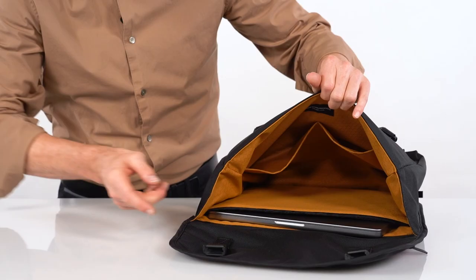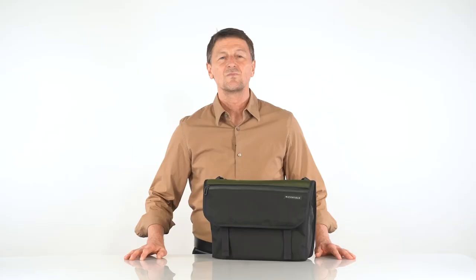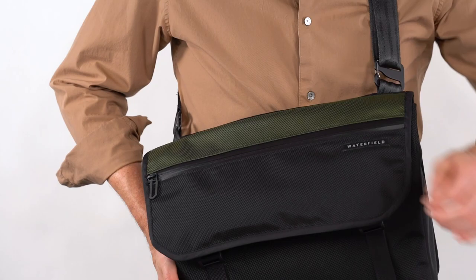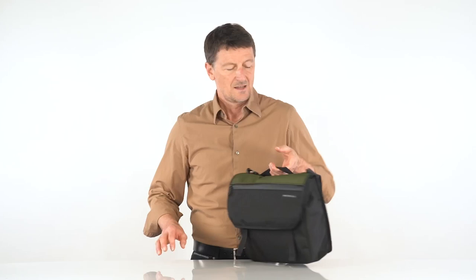On the back panel is your padded laptop pocket. On the front panel are two deep wide hand pockets for quickly needed items. On the front flap is another quick access pocket, secured with a weatherproof YKK zipper. Inside is a gold liner and it's a great stash pocket for your wallet, keys, glasses.